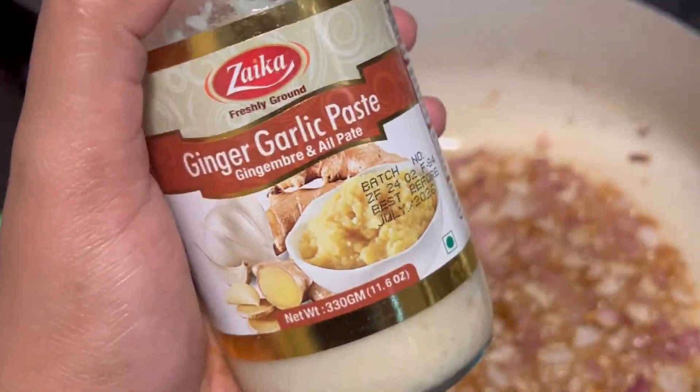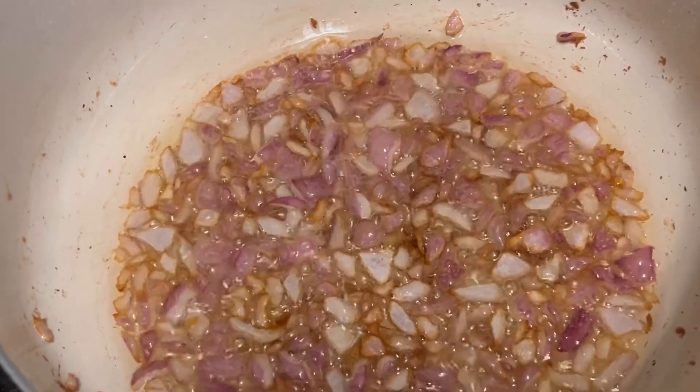Now I am going to add ginger and garlic paste into it — I will add 1 and a half tablespoons.